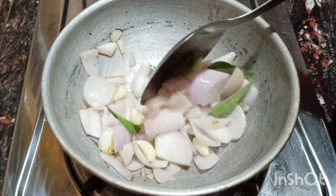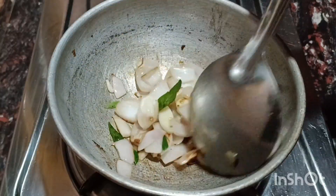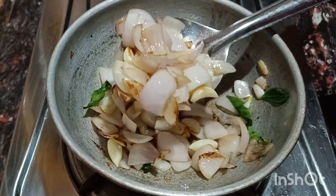Let's add the paste in. We will cut it in a medium size and add the cabbage.